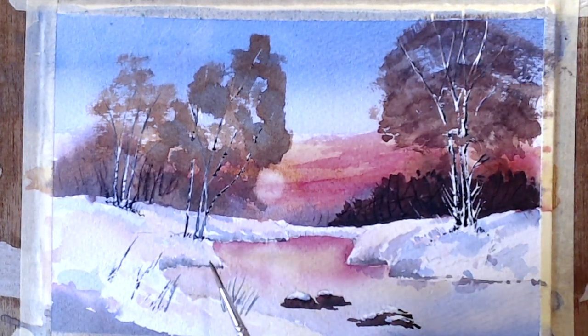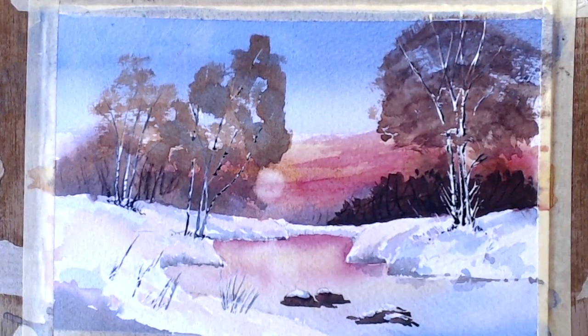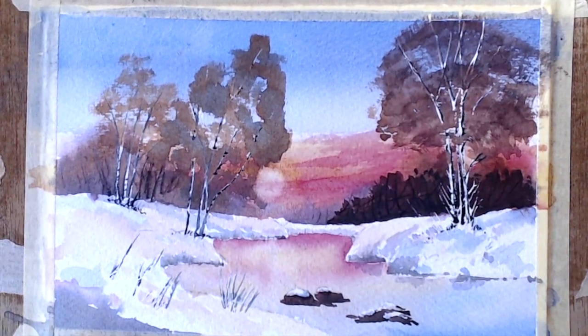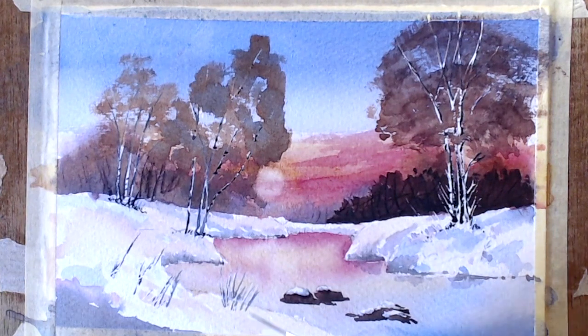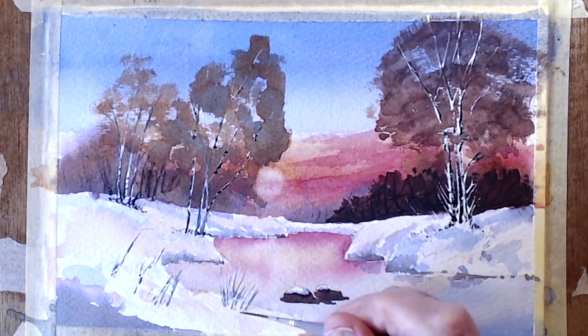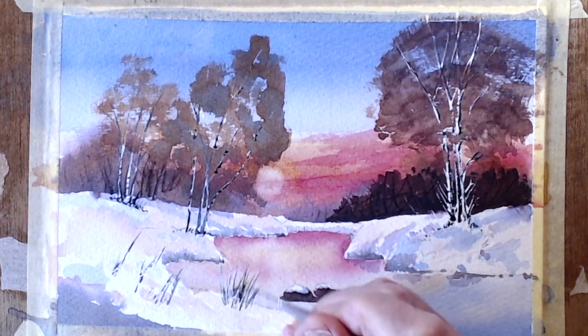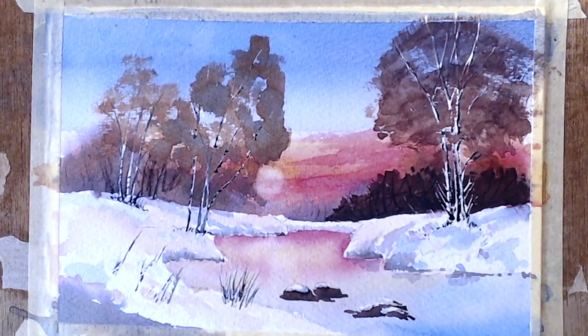Let's have a look at what we've got here. I want to sort of do something more with this. I found my trusted little brush, which is ideal for doing stuff like this — sort of reedy stuff, you know, which is lovely.